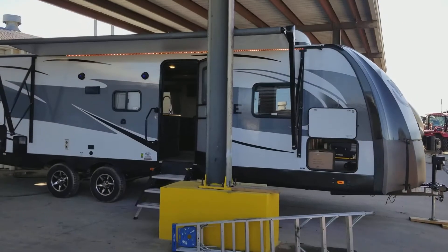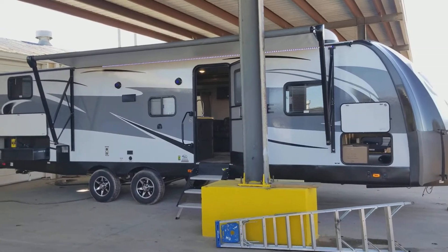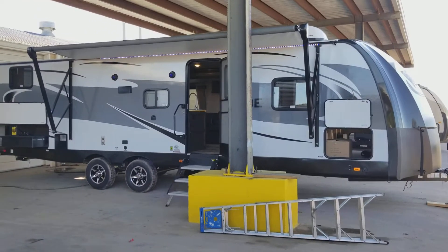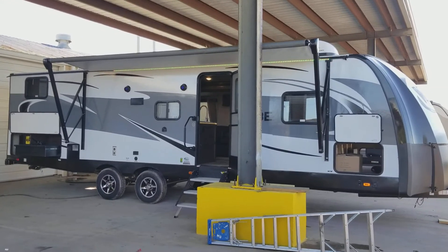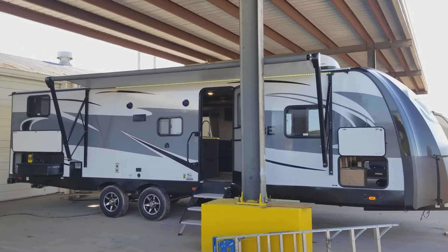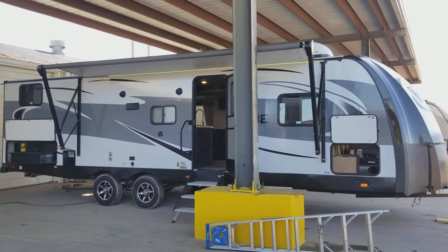Good afternoon, folks. This is Henry from Cliff Jones Mahindra Tractor and RV in Sealy, Texas. I am introducing you to the Vibe by Forest River. The model number of this unit is the 272BHS. This is a bunkhouse model which sleeps up to eight-plus people. This unit is a little over 6,500 pounds.